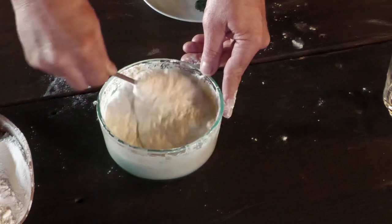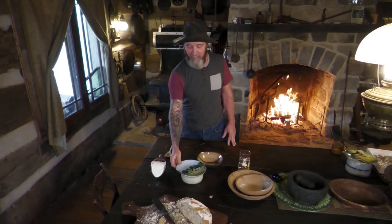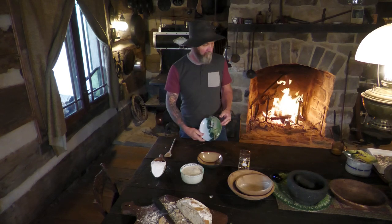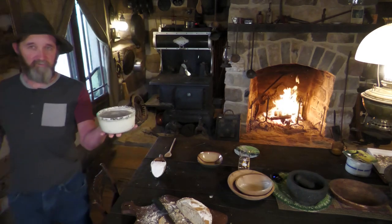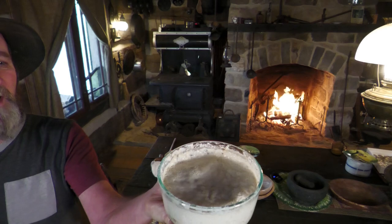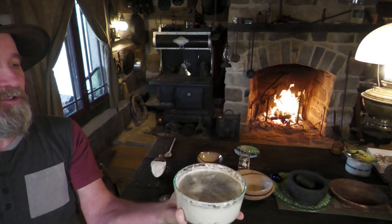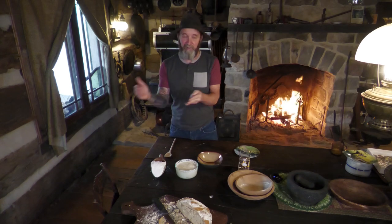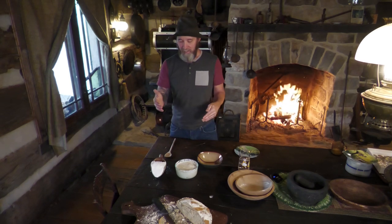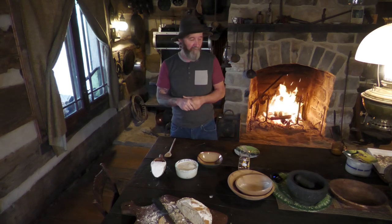We are now on day number three and our sourdough has finally come to life - it's really showing activity now. Bubbles are all over the place and you can see through the side of the container it's completely full of air bubbles. That's the wild yeast turning into sourdough. Now it's time to separate it - we're going to divide it in half, feed it again, give it more time. This time it's really going to explode, and after today we'll be ready to bake.